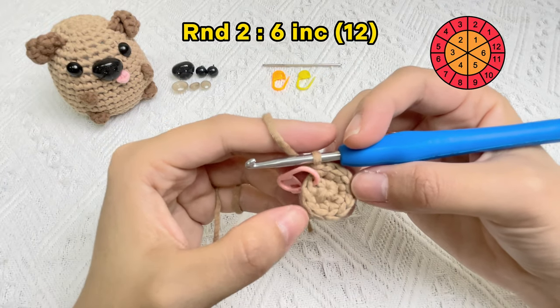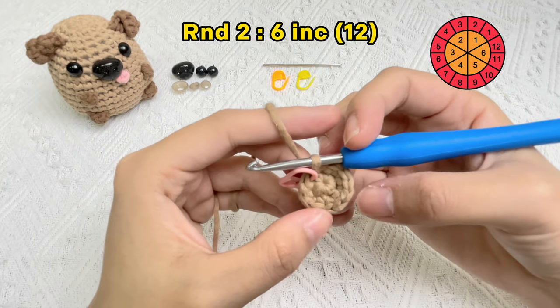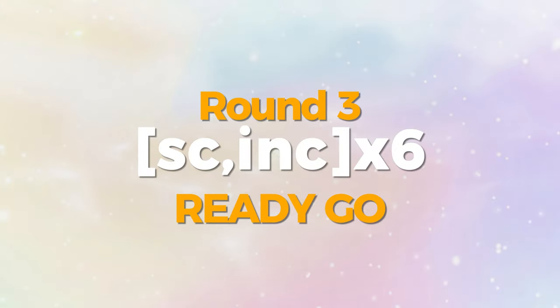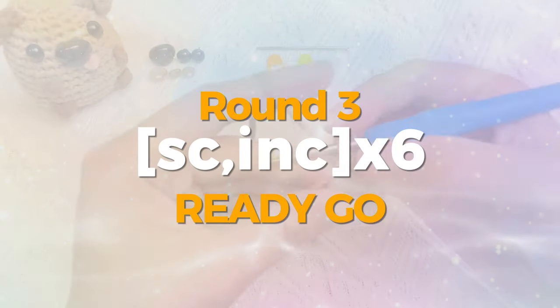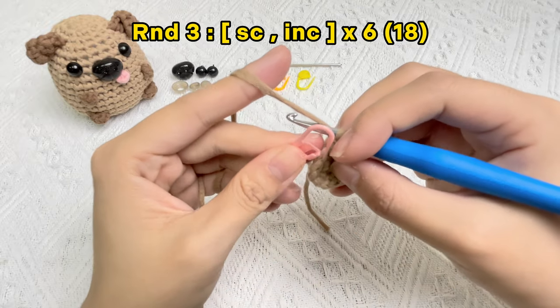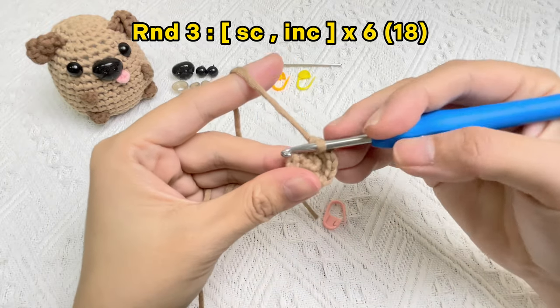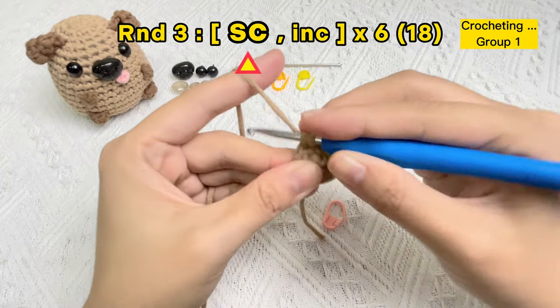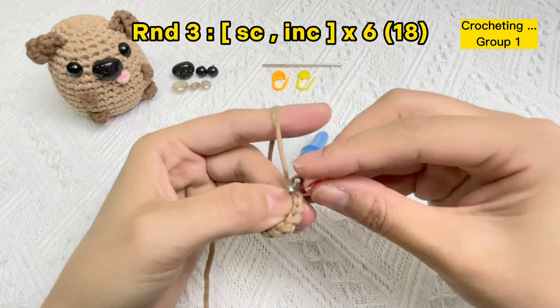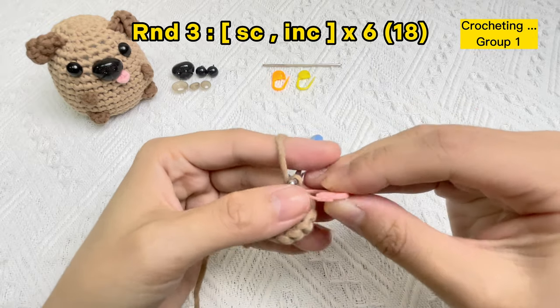Count: one, two, three, four, five, six, seven, eight, nine, ten, eleven, twelve. Let's crochet round three: start six groups of single crochet stitch and increase stitch. First, we need to take off the stitch marker from round two and crochet the first stitch — a single crochet stitch. Place the stitch marker in the first single crochet stitch of round three.